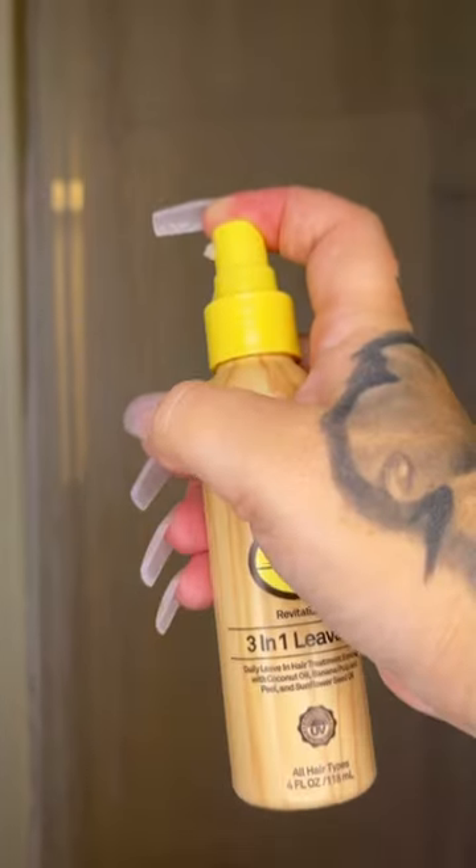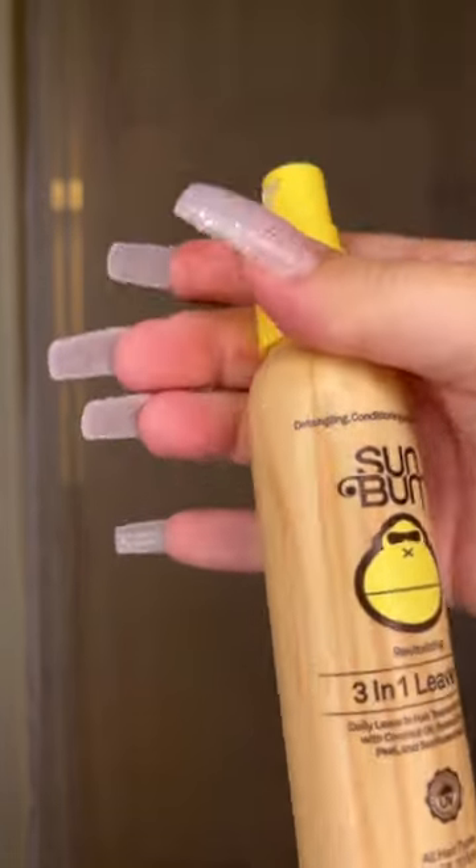Hey guys, today I'm bringing you my new favorite product, which is the 3-in-1 Leave-In Spray by Sun Bum. It is detangling, conditioning, and protecting, and it smells absolutely amazing.